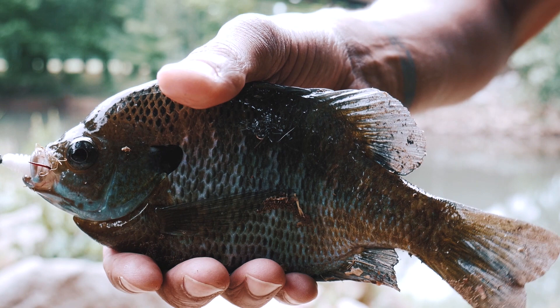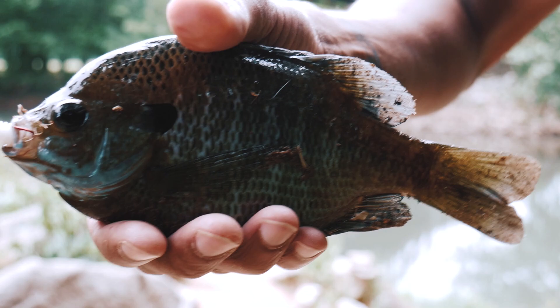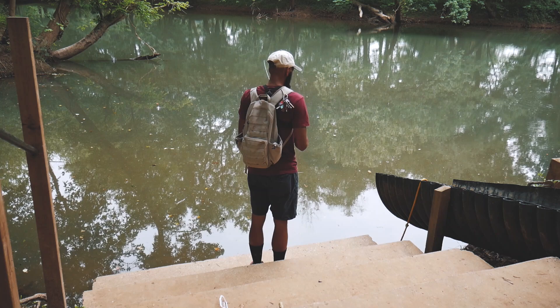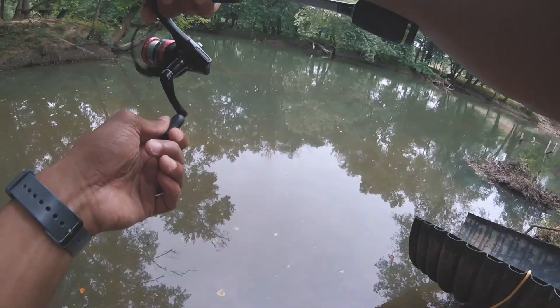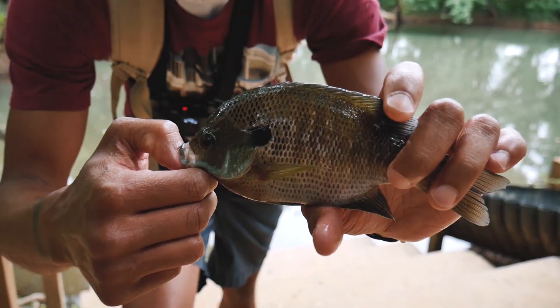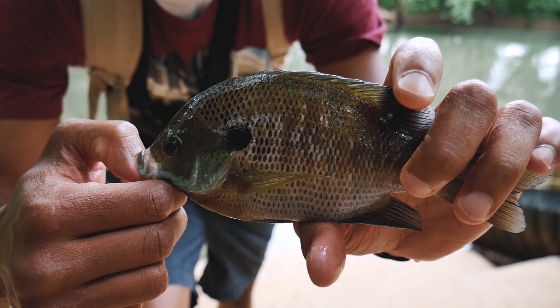Just caught another bluegill. I actually just saw one fish drop this and then another one came up and swiped it and grabbed it. Was able to catch him. Let's get him back in the water — fish number three!